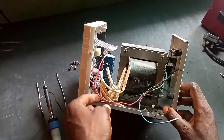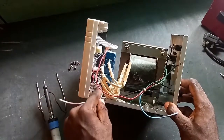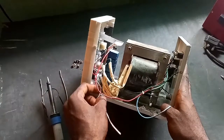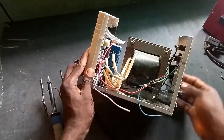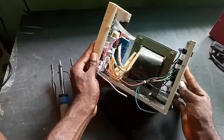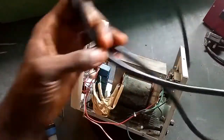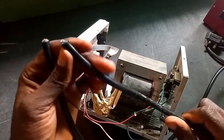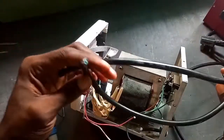This wire is going to the switch — the switch output, the switch. The other one is going to the circuit. Here is the cable we are using: 1.5mm, a 1.5mm flexible cable.